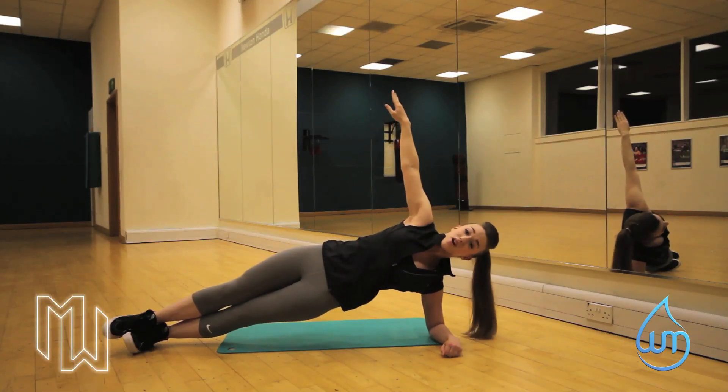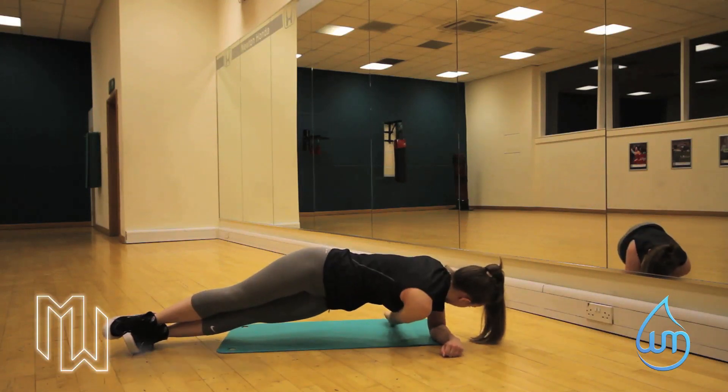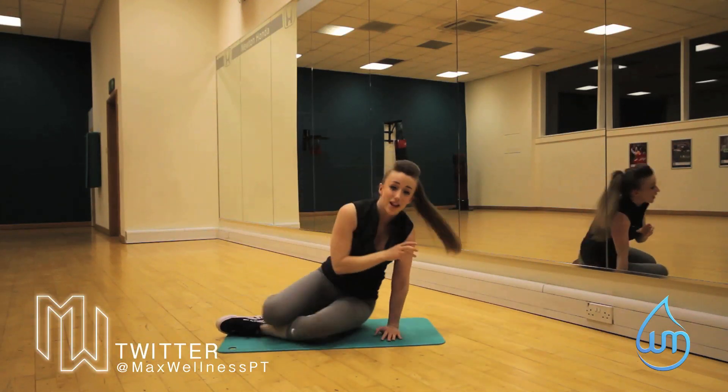Belly button nice and tight. Hips up. And again, we're going to take it through. Repeat this maybe 10 to 15 times, depending on where your fitness is. And bring it through. So that's a few variations for you. Same way as we did with the plank — I want you to time that. See how long you can hold it for.